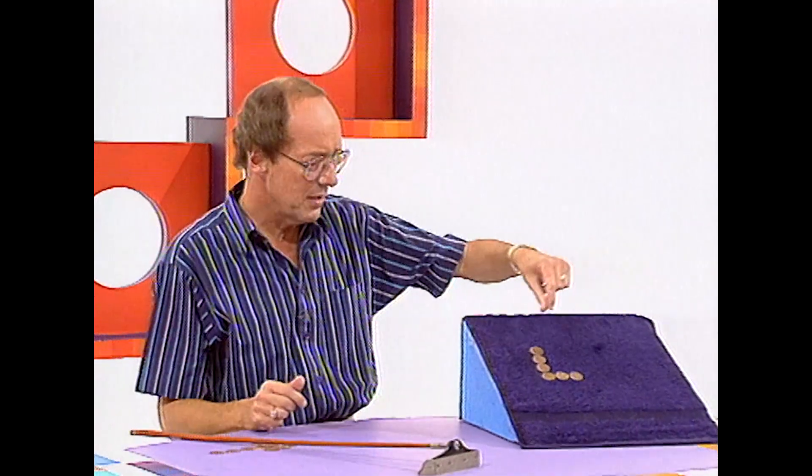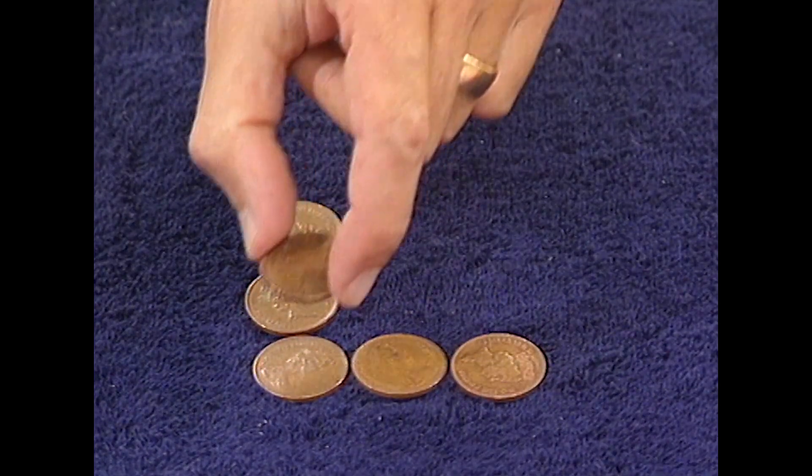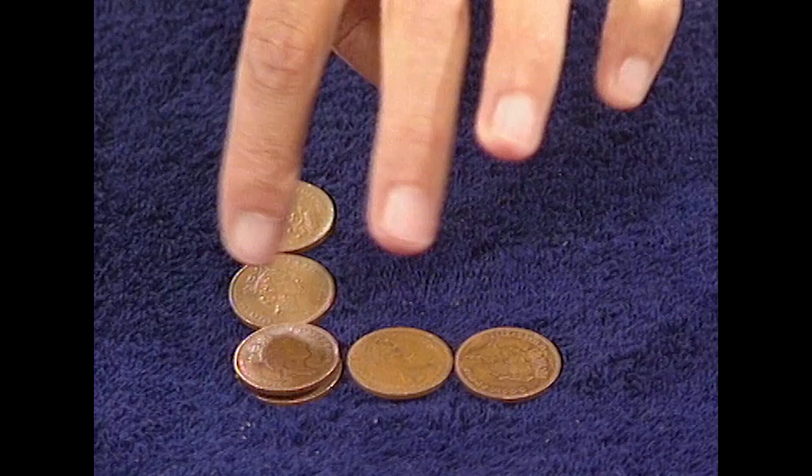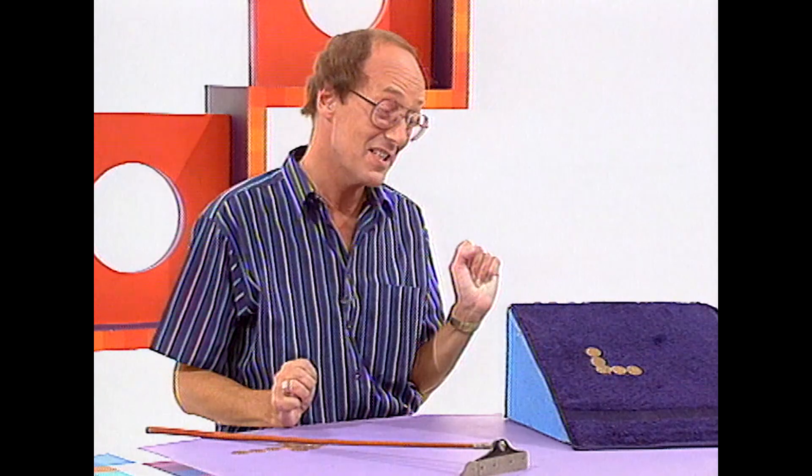This is how you do it. You take the top coin from there, put it on the axis there, so you've got four going down, four going across, and they're all still touching. But that's not fair. That's how you can be extremely fair and make some money at the same time.